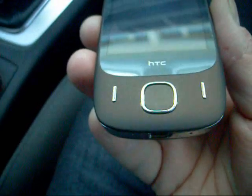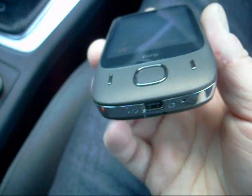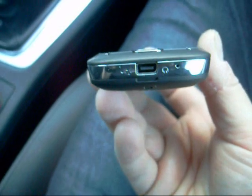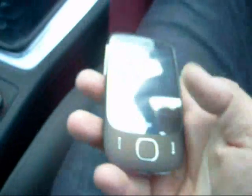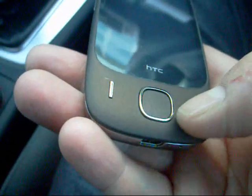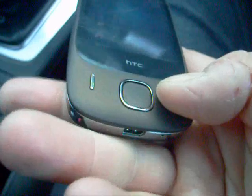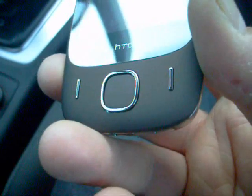Let's do a quick one-handed overview of the Touch 3G in the daylight so you can get a nice good look at it. There's the action button and the call and drop keys there, which you can just see light up when you press them — that's green and that's red.